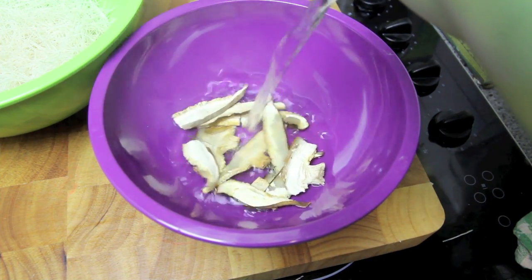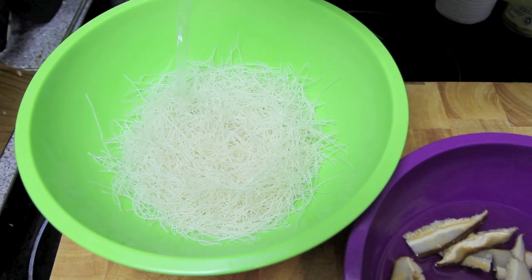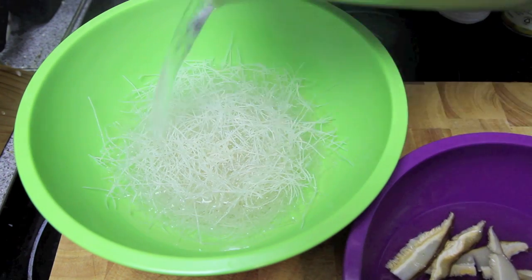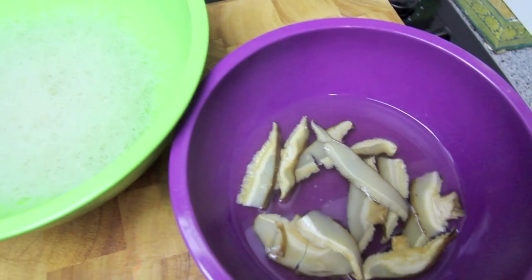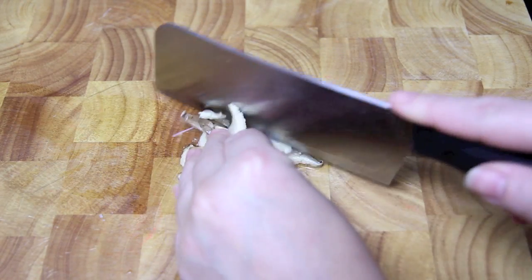Next we're going to cover our shiitake mushrooms with some boiling water and cover our rice noodles as well. Then we're going to set them to one side for about five to seven minutes. Then all we need to do is drain the water from both and chop up our shiitake mushrooms.